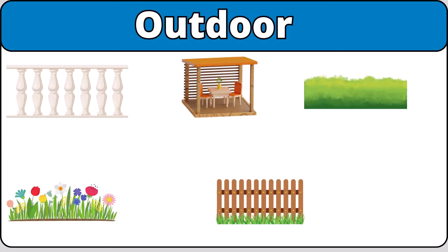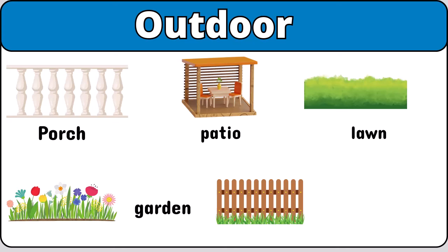Outdoor. Porch. Patio. Lawn. Garden. Fence.